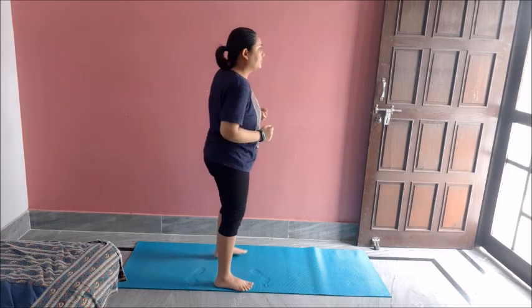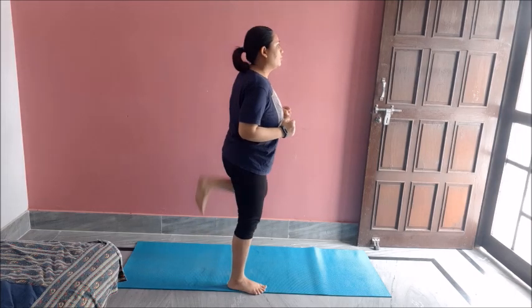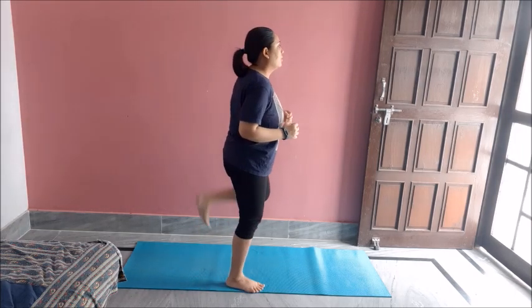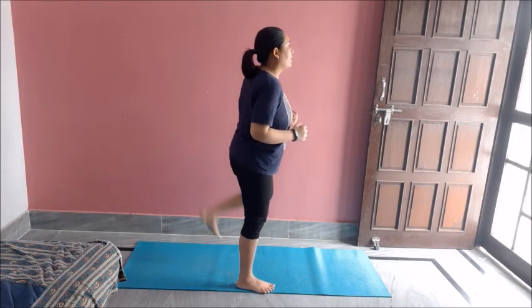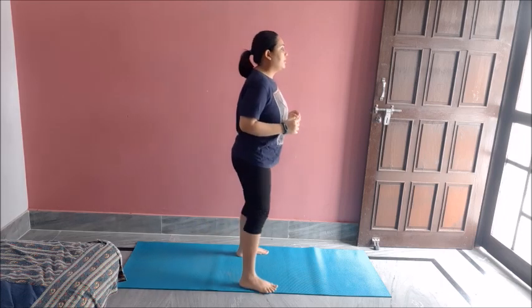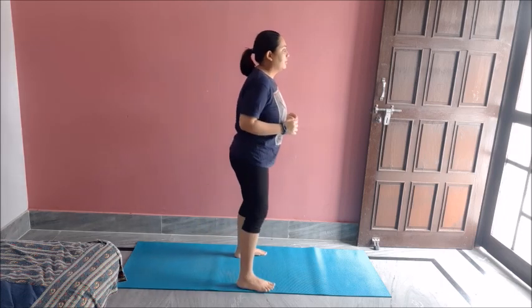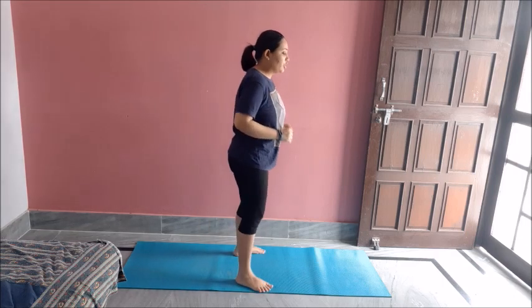Now some butt kicks. One, two, three, four, five, six, seven, eight, nine, ten. Great job.